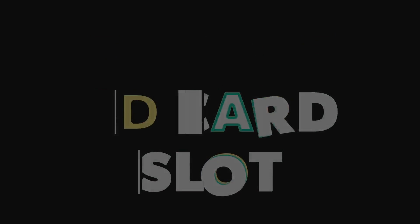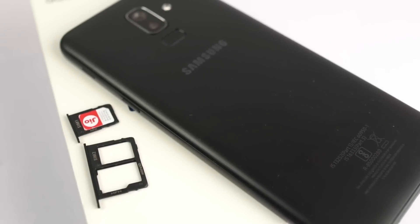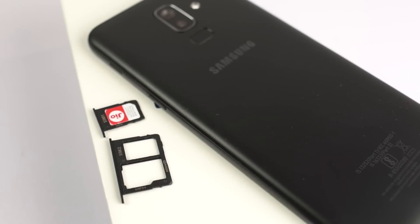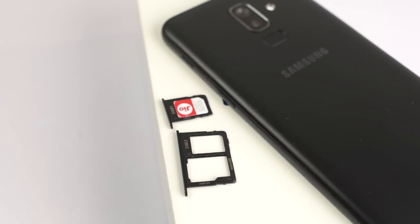Next, this phone has a dedicated SD card slot. Unlike many other phones, this phone has two SIM trays along with a dedicated SD card slot — so that's a unique thing. With the dedicated SD card slot, you never have to worry about storage on this phone.